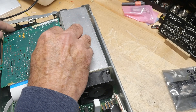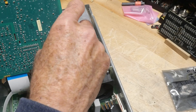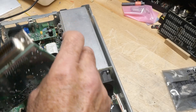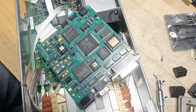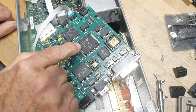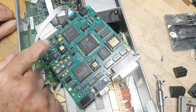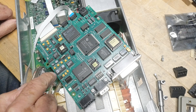This board is the I/O board, so I think we can remove it - but be careful with this, there are a couple of cables on it here.